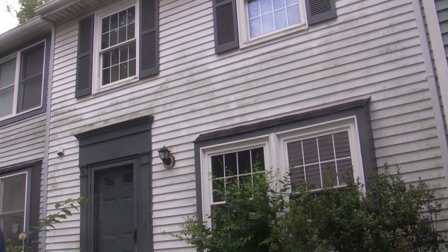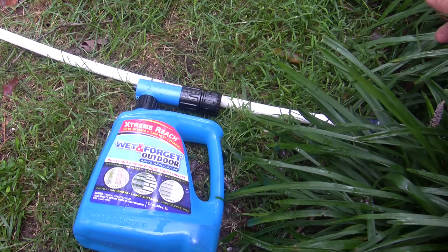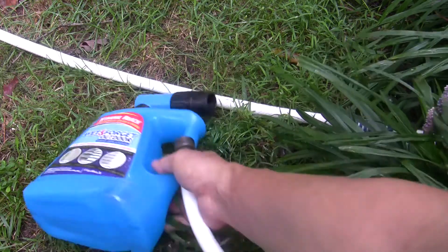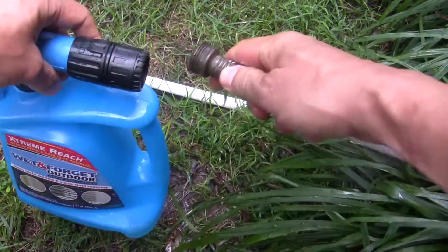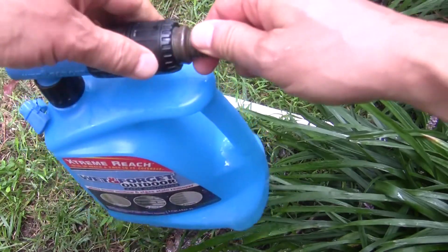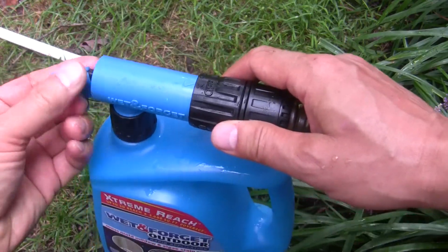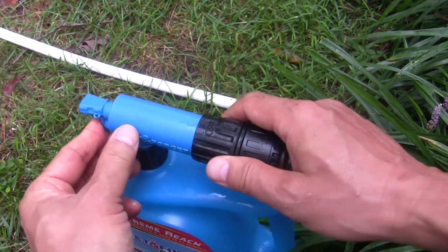This side of the house does not see much sunlight. Mold and mildew grow in damp, shaded areas. The good thing about Wet and Forget is that it is easy to use. Attach the garden hose and the nozzles — it comes with two nozzles. This is the fan nozzle for large areas; the other round nozzle is for reaching the second story of the house.